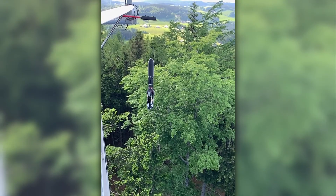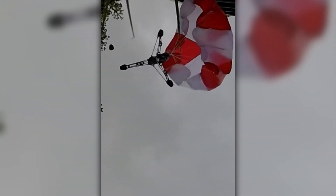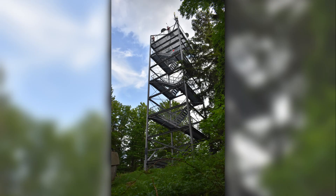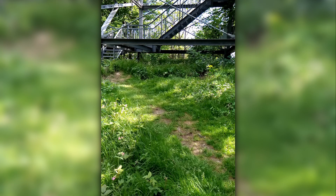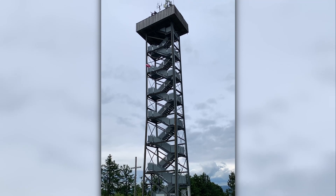Then we drove to the same sightseeing tower and dropped it three more times. In all three tests the parachute did deploy, but the rocket still was not able to land. That is because the sightseeing tower was a little bit too small, so the parachute hadn't time to unfold completely, and the terrain under it was also too steep for the rocket to stand. So a few weeks later we drove to another sightseeing tower that was 27 meters tall and had a way more even terrain.